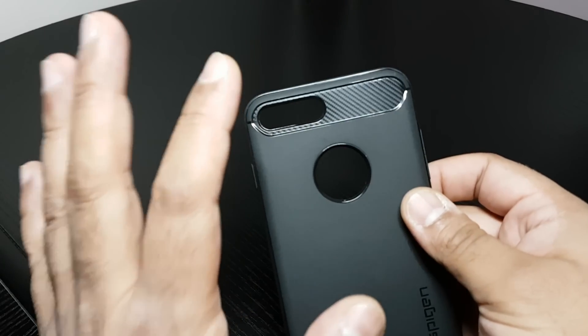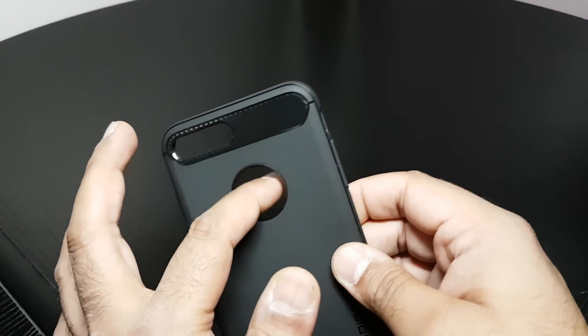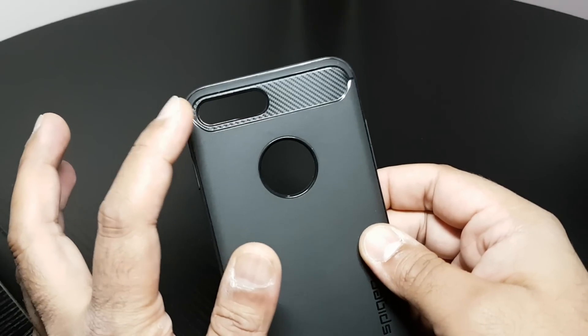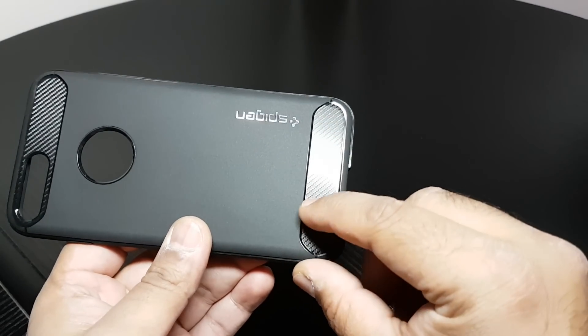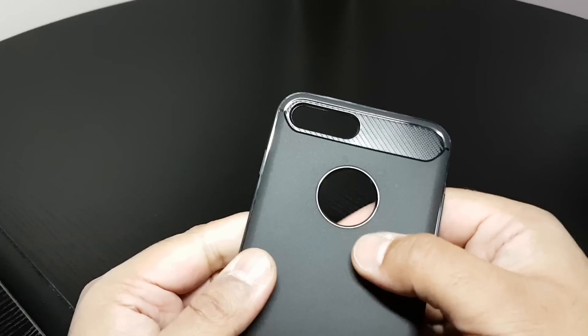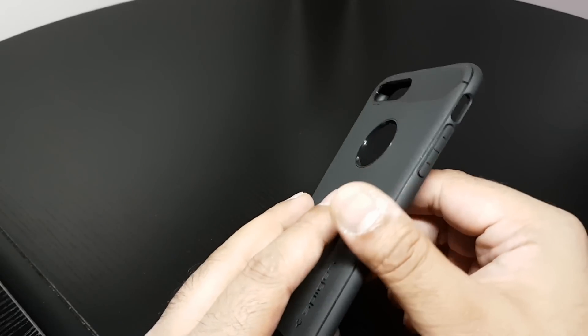I always pick this case up for any phone I buy, always. Cut out there for the Apple logo, big cut out for the camera and flash. Fake carbon fibre look on the top and bottom, which I like. Spigen branding and their logo embossed into the actual back of the case.